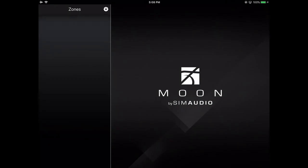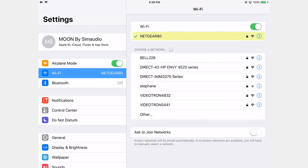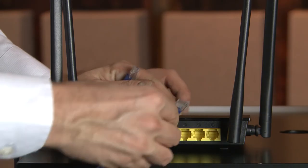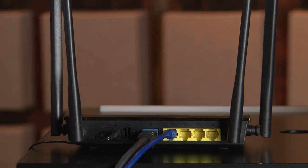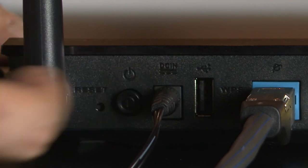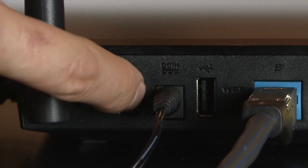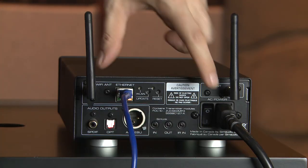Still not found? First reflex: check your Wi-Fi on your mobile device — are you still on the same router? Make sure that your MIND and router have a solid wired connection. You can reboot your router as well. Once fully rebooted, you can reboot your MIND.